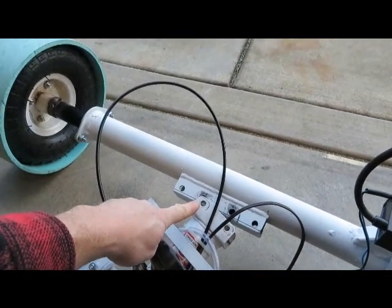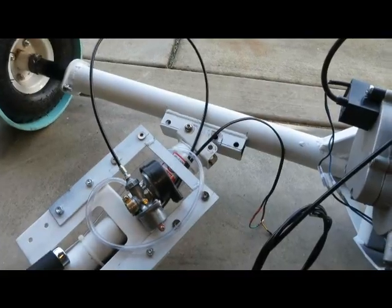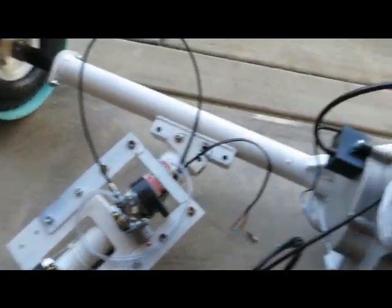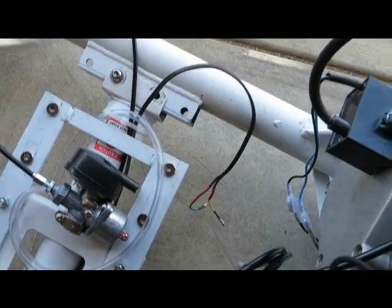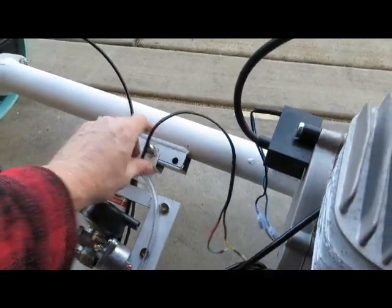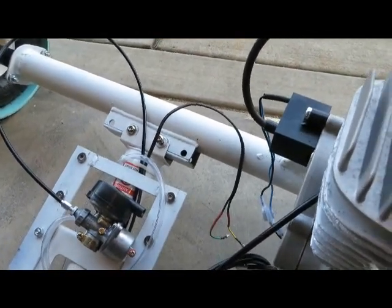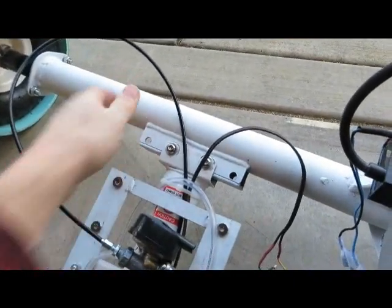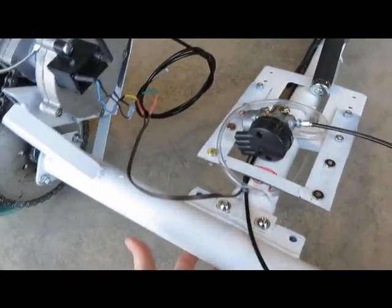Put one bolt in first and then you can pivot the frame and put the second bolt in. Get the first bolt started, now just pivot the frame and bring the second bolt on. Do one washer and a bolt, just wiggle it until it falls in. Add a washer and nut on the bottom side. You have to get these bolts in and tighten it up really tight.